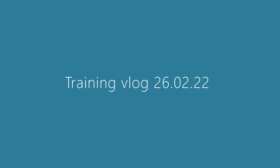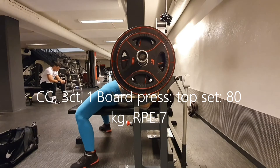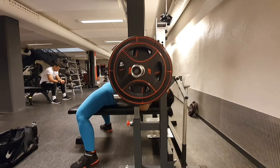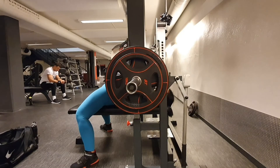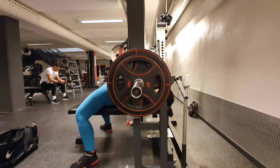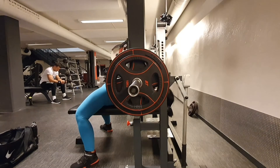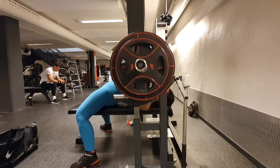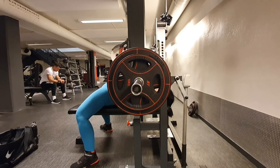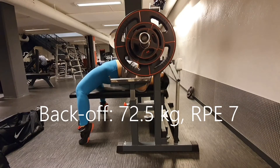Okay, so the last session of this deload week is over and done with, and it went pretty okay. I managed to get up to a top set of 80 kilos for an RPE 7. I just tried to maintain tension throughout the entire set, keep my chest high, and time the breathing a little bit better. I've noticed that that's very important, obviously.